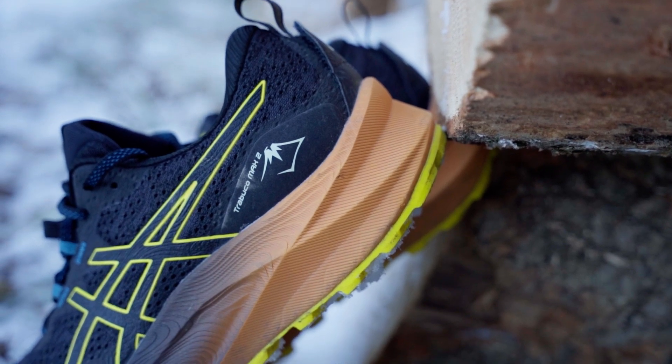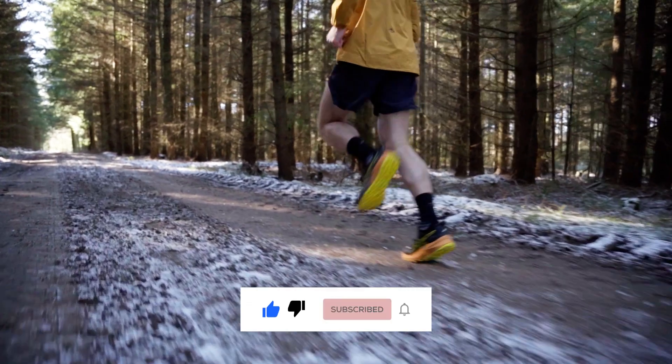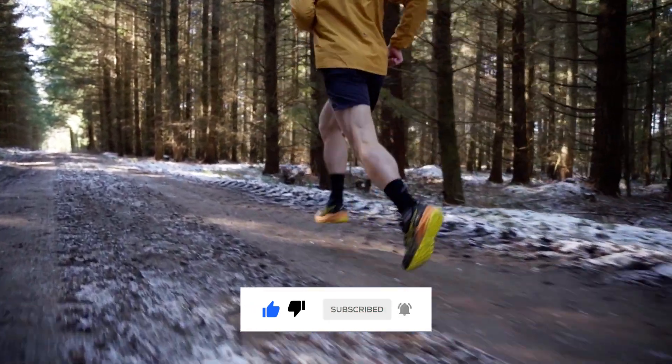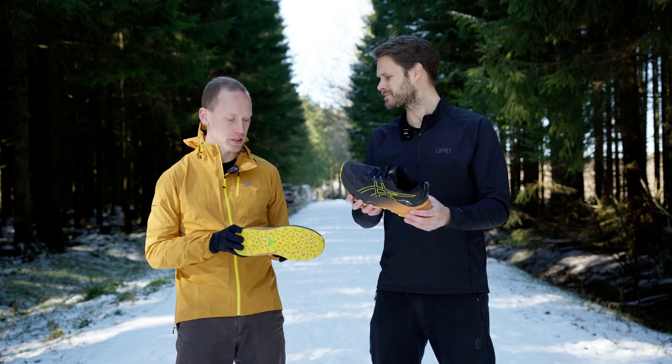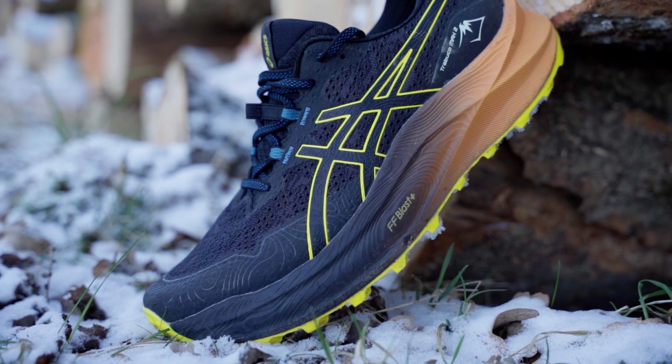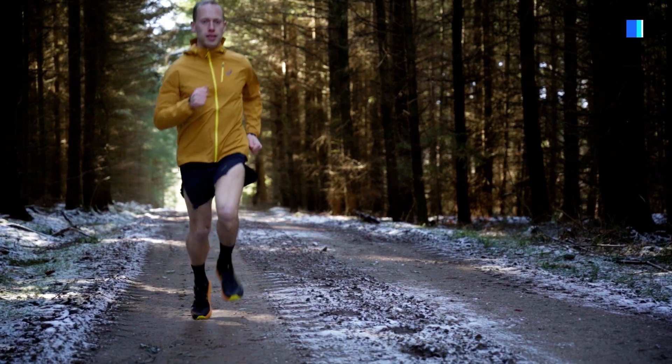You have a massive stack height here. It's really maximum. And obviously what it does is it's just so soft, but it's not just soft — you have this FF++ foam, which makes it kind of springy. Very fun to run in.